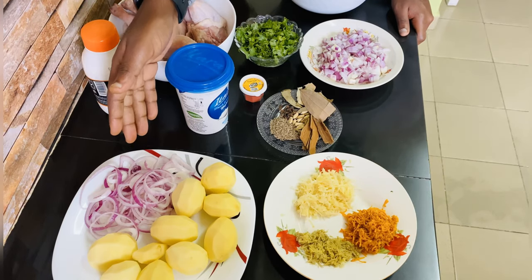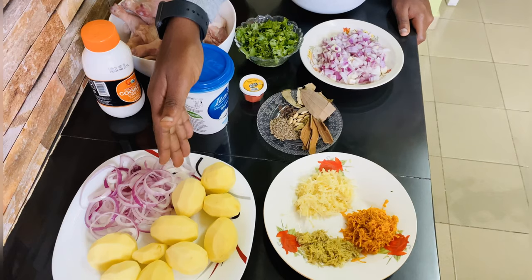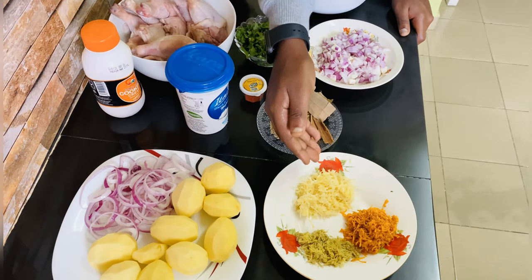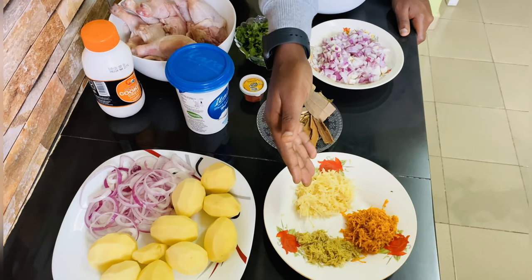The ones I'll be frying will be the potatoes — I have some potatoes and some onion. Here I also have ginger, garlic, and turmeric.